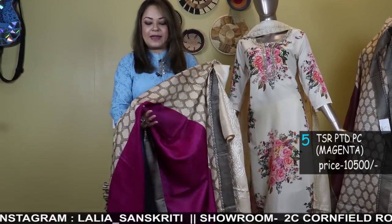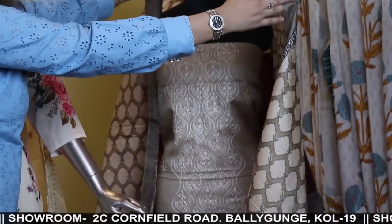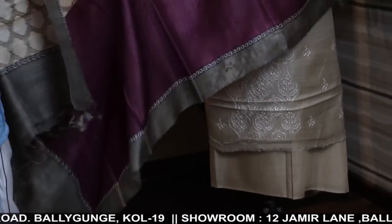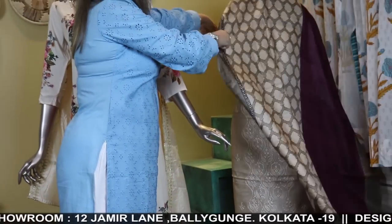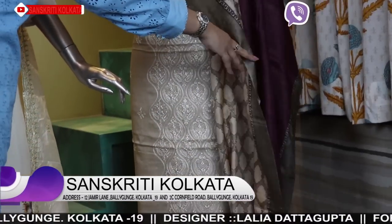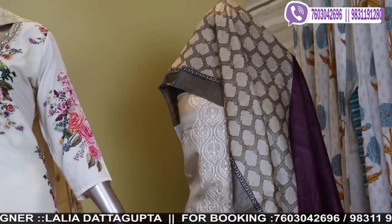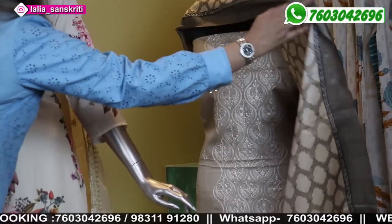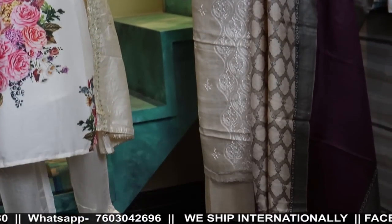This is a magenta — bright magenta color — the same thing the mannequin is wearing. This one is the same concept, priced at 10,500, except the dhupatta color combination was magenta, and this one is in a wine color. This is the wine color dhupatta and the panel embroidery is the same. Pure tassar, three-piece — very elegant for formal wear, classy, very smart as well as traditional. We can do the stitching for you. It's a gorgeous, very uncommon piece.